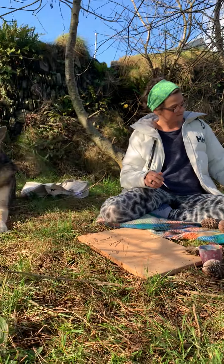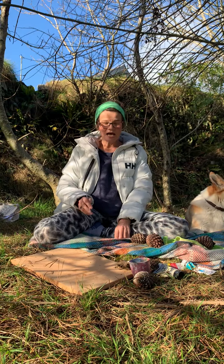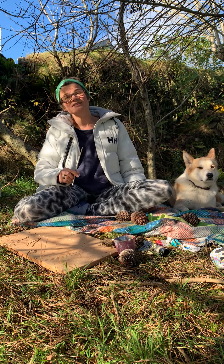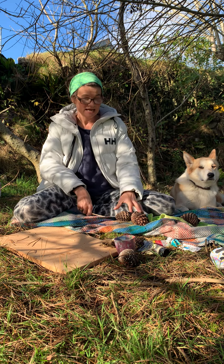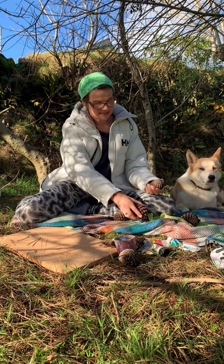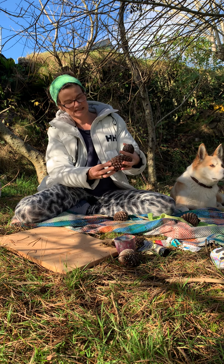These are my dogs — this is Django and this is Conker. They've been enjoying the sunshine. Today I wanted to show you how to paint the spiral in the pine cone. It's the pattern that appears in pine cones — my trusty assistant there, thank you!